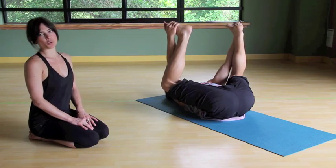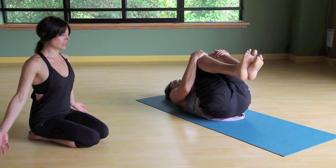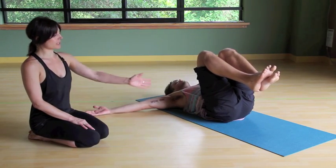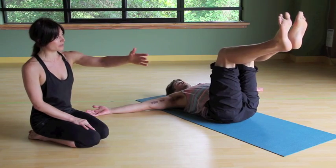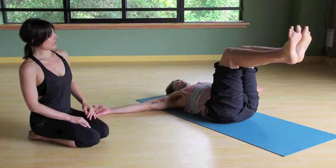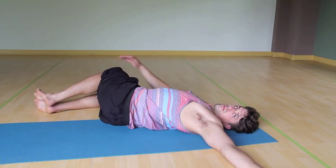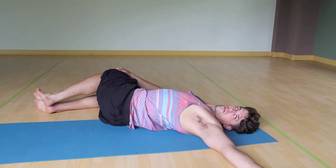Let's move into a twist. Bringing the knees together, tee the arms out nice and wide and float the knees right over the hips. Let the heels be in line with the knees. Take a deep inhale, and exhale release the legs to the right. The gaze can go over the left shoulder here. Now just let go of all effort and really enjoy the passive twist.